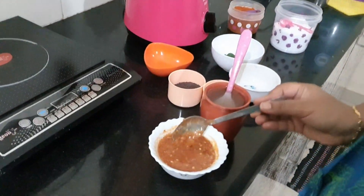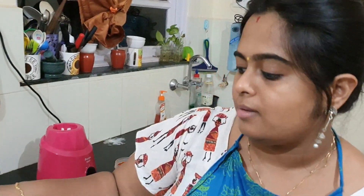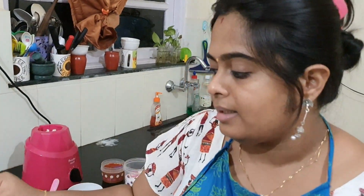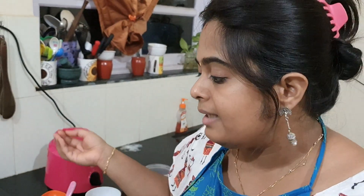One more thing — this is one form of serving this chammandi. Another form is to add a little tempering so the taste will be entirely different, like it'll taste like a whole other dish. You can temper it with coconut oil, mustard, urad dal, and fresh curry leaf. If you're adding the tempering, then there's no need for the plain coconut oil — the tempering will make it even better with a different taste.